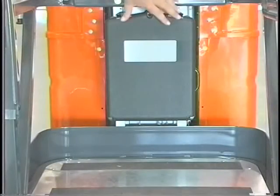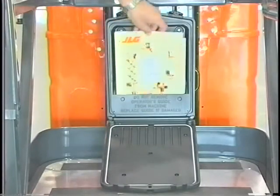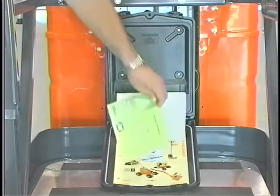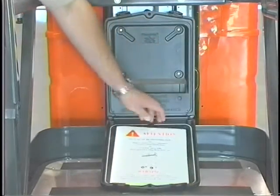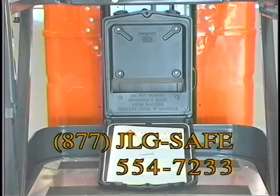The operators and safety manual, a safety handbook, and a copy of the ANSI responsibilities, ANSI A92.6, can be found in a plastic compartment located on the platform. These documents must be kept with the machine and, if not available, may be obtained by calling 877-JLG-SAFE, 877-554-7233.